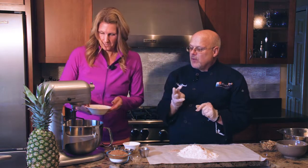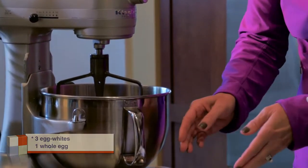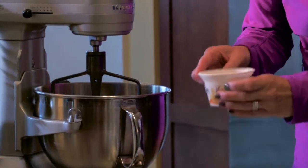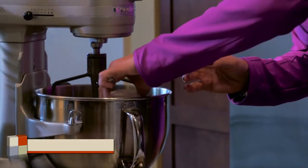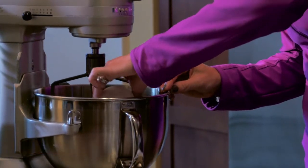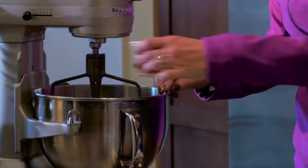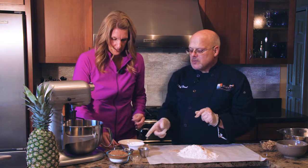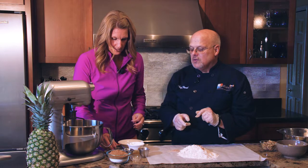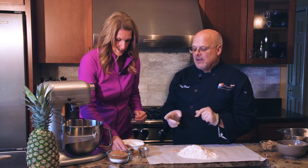Now let's put the wet ingredients into our mixer. We're going to start with three egg whites and one whole egg. We're going to add Greek yogurt — zero fat, high protein, and it also has probiotics. That's six ounces of Greek yogurt.